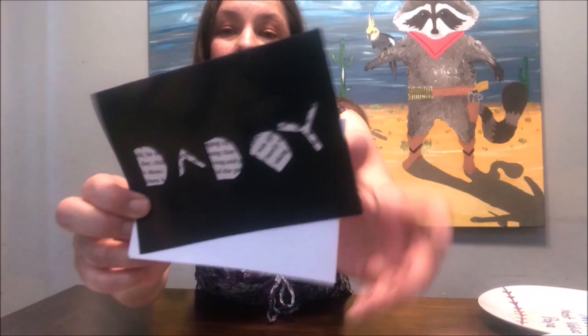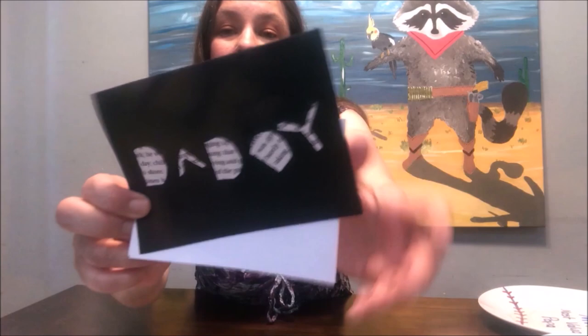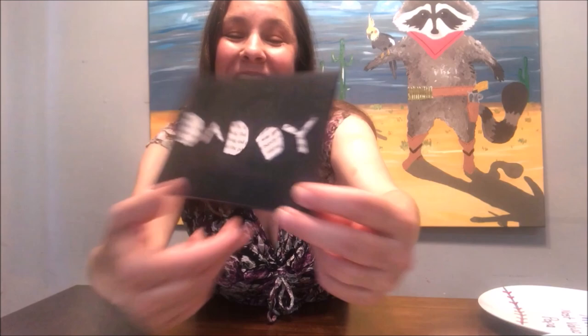Here's a beautiful card my daughter made many years ago. It's just black construction paper with letters cut out, and inside the letters are cut out in newspaper. It says 'Daddy' — the black background with newspaper cut-outs is so beautiful. You open up the card and inside there's a white piece of paper with a message. Very simple to do with black construction paper, newspaper, scissors, and glue.